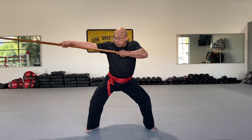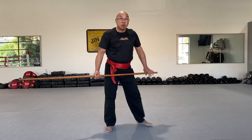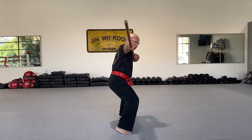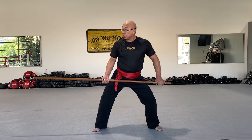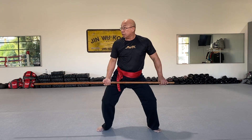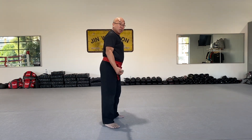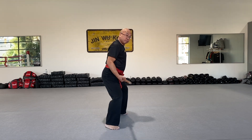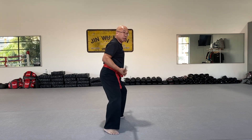Move to the side. Move. Move. Start from the horse one instead. Forward. Back. And back. Start here. Horse one instead. And back. Back. Back and back. And back.